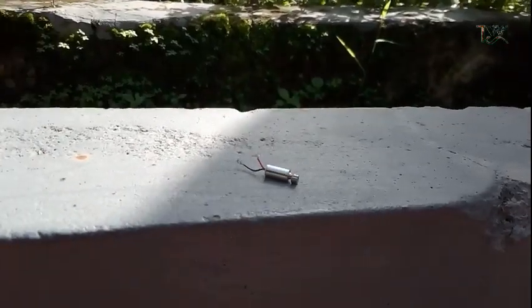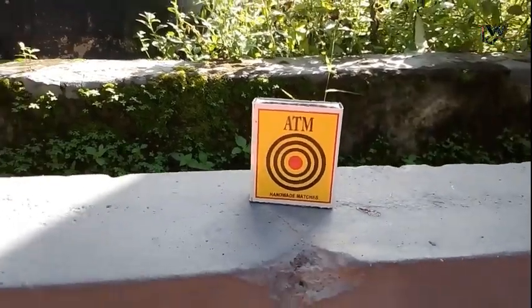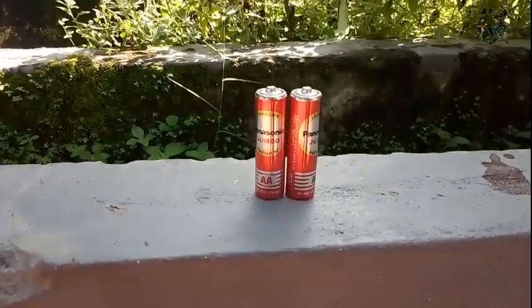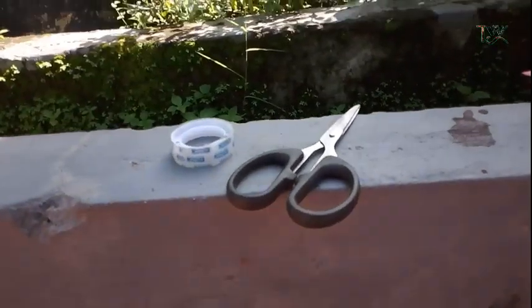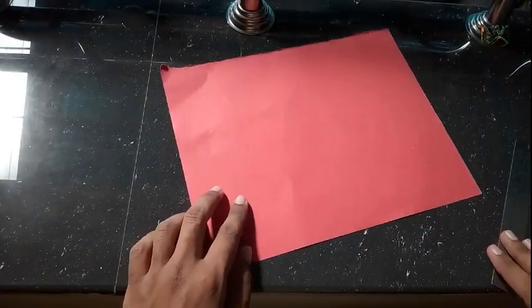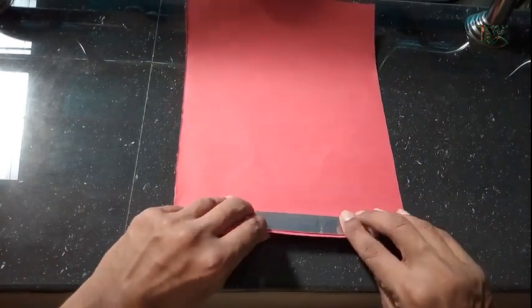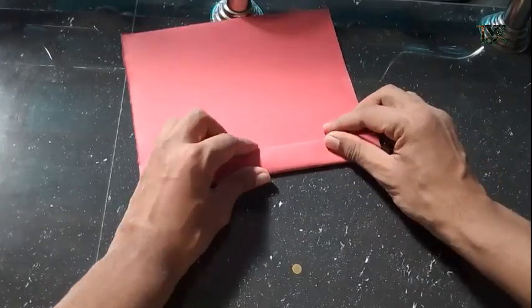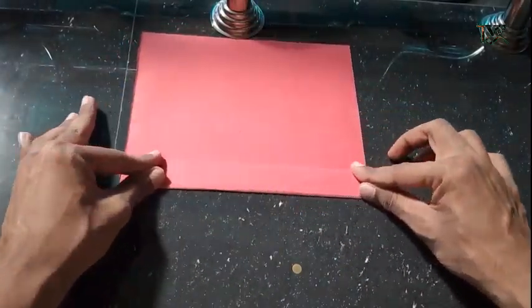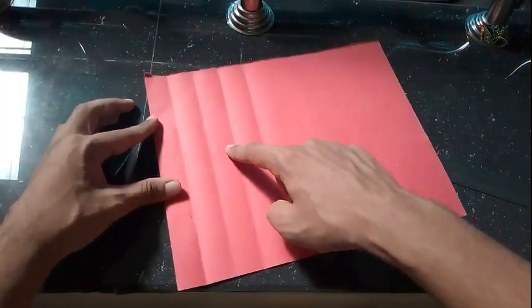We have a robot. We have some motors, some feet, some covers, two batteries, a paper, a little paper, a cello tape, and a pen. Now we have some information — I will show you a metal sheet. We are going to cut it at the top.